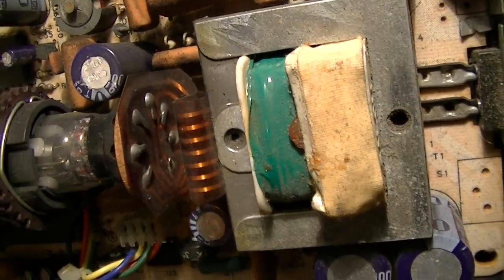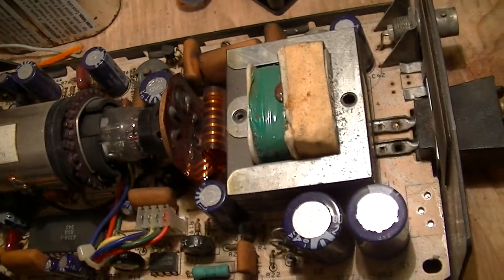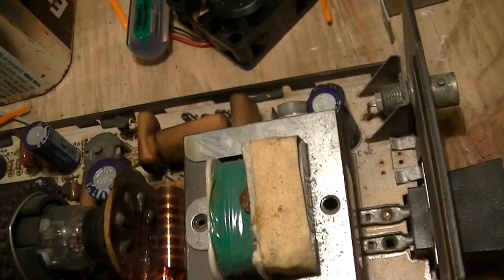There are also a couple of unpopulated positions on the board, probably for auxiliary video output, sound, or stuff like that.